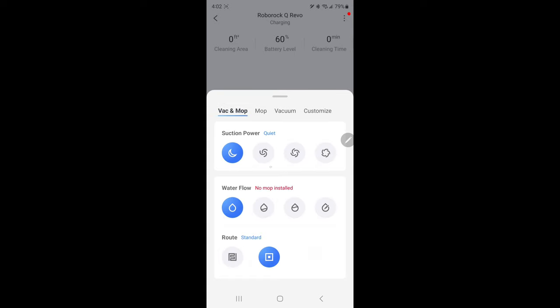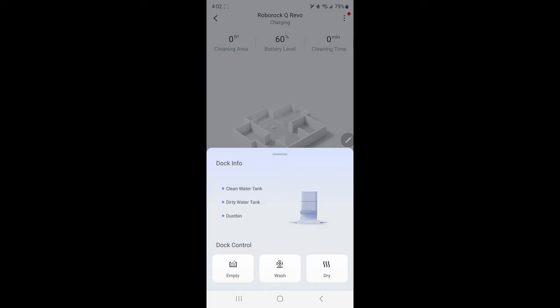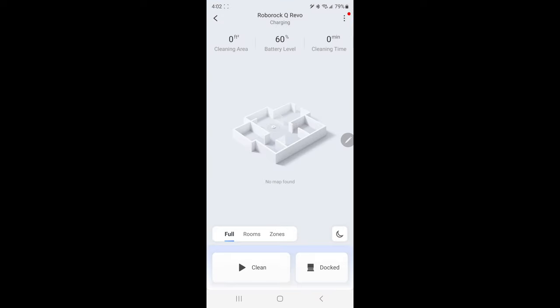Under vac and mop you can set the suction power from low to high, and the same with the water flow. It says no mop installed since I haven't put the pads on yet. You can also choose the water level and the route — standard or zigzag — and you may want to run it both ways to decide what works best for you. There's a clean button and a dock button: hitting clean sends it out to work, and hitting dock shows options like empty the dust pan, wash the pads, or dry the pads.